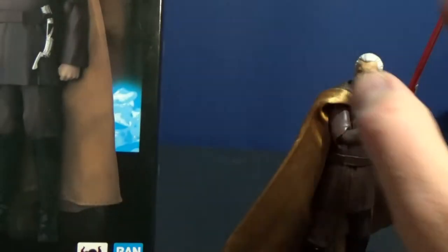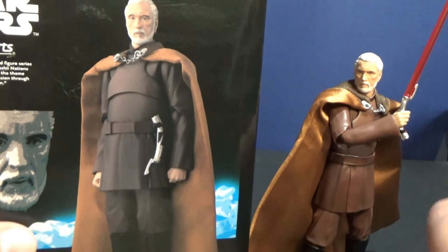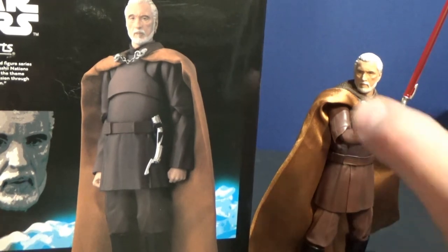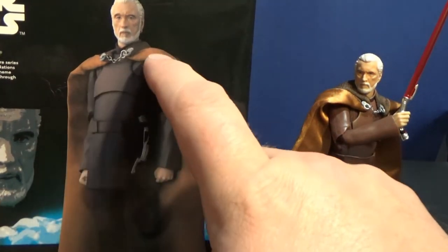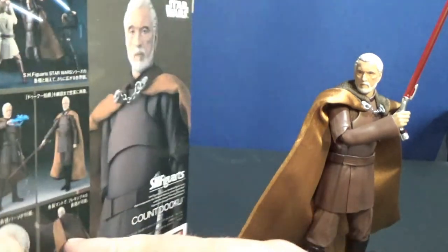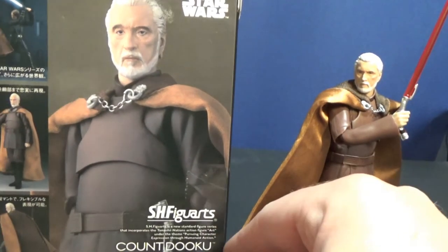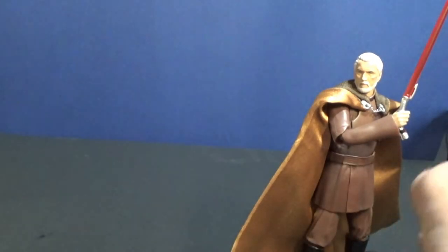I've seen some people actually weather it up and make it look quite good — they've gone and repainted it, which is far more work than I want to put in because I'm quite happy with the figure. There is a small piece of string on the back of the cape that folds it back and holds it in place. I've seen a lot of people cut that and it does look quite good. But that's the box — let's go and take a look at the figure.